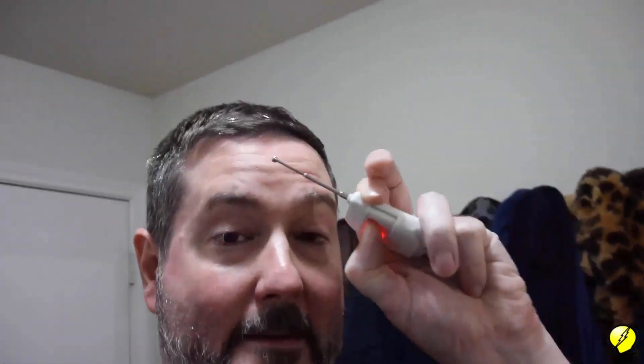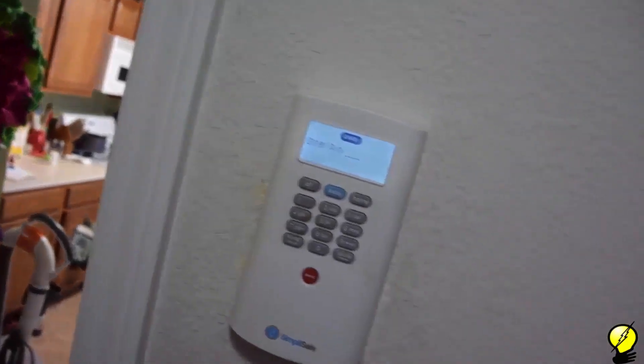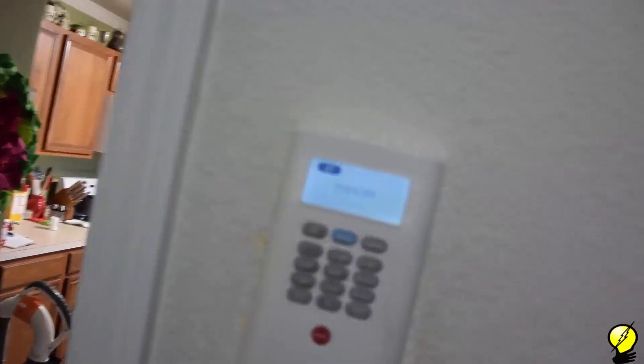There it is — absolute definitive proof that the SimpliSafe system can be hacked by this little unit right here. I'm now going to turn this thing off and we're back into normal mode. I'm now going to disable the system — I can't show you the pin, that wouldn't be a very good idea. Alarm off. So now we are in alarm-off mode.